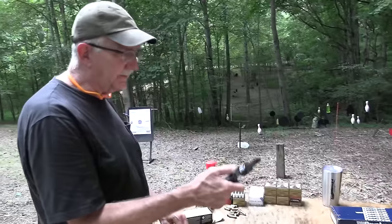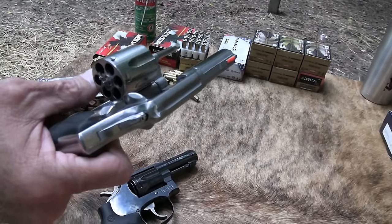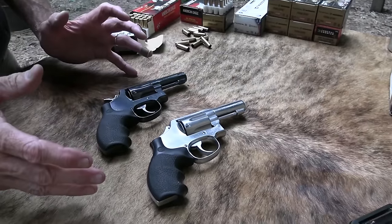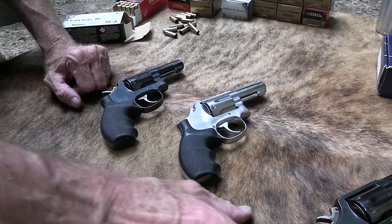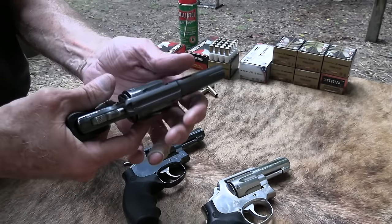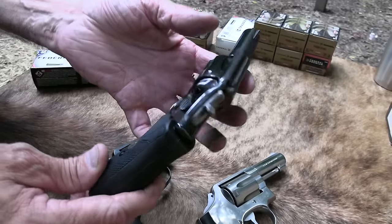John got me this one at Christmas; I'm just now doing the video. I've had my Model 65 for a long time — I even cut the hammer off on it, really abused it, but it's a great gun. After John got my Model 13, he shot it, liked it, and found another one for himself. He's got Pachmayrs grips on his, which we know the FBI actually used back in the day. So we've got two of these now — can't find them, and then they come in pairs.